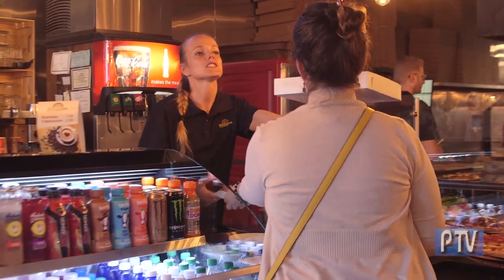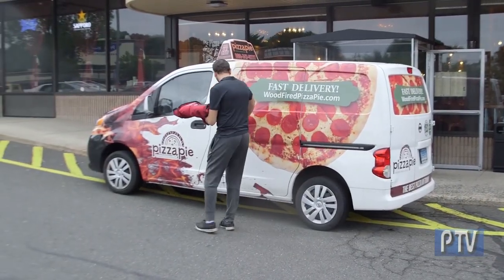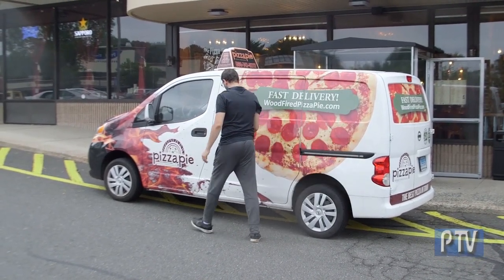We love our staff — we have very nice, very friendly staff — and we stand behind our products and our service. We do offer a lot of catering outside. We're very popular with schools and events. We offer catering from the Pizza Pie side and from the gyro side, and we're looking forward to seeing you here very soon.